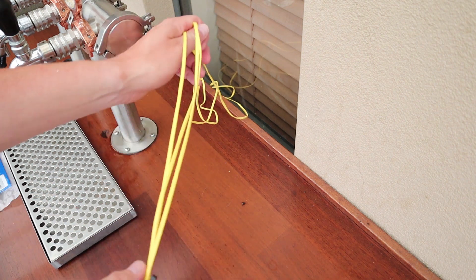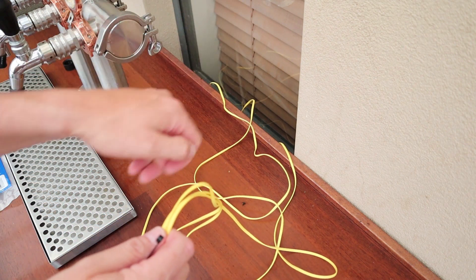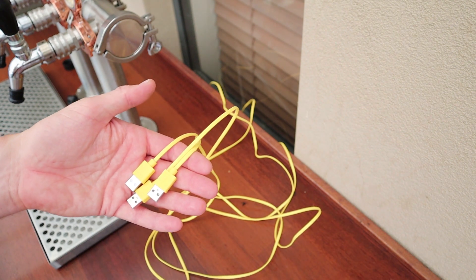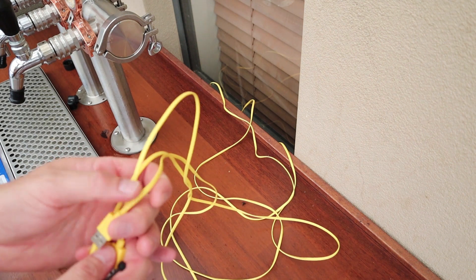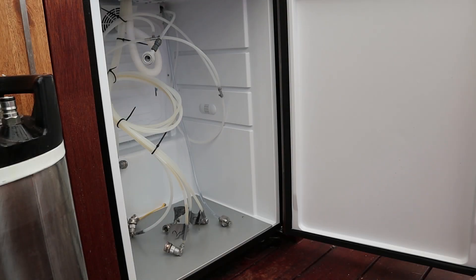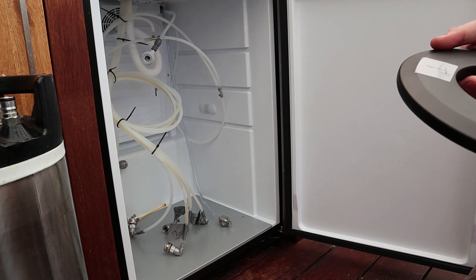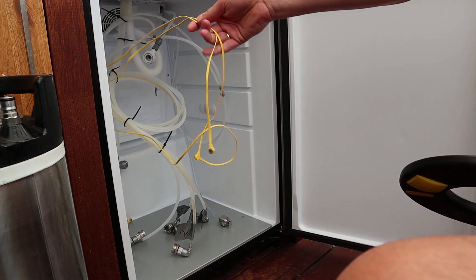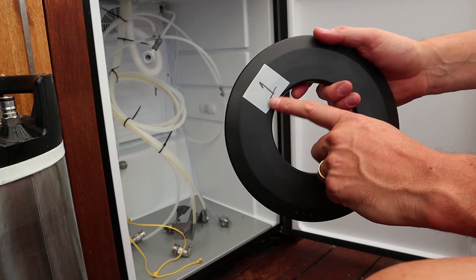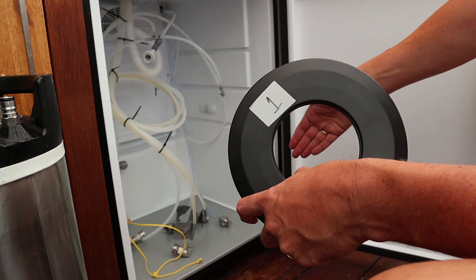I've just run the power units — here are the other three power cables. They've gone through the back of the Series X kegerator. Here are the three USB connectors for power. I have a USB hub just under the brew bench, so I'm running these through down the back and up into the hub. I've numbered each of the Plato Kegs so I know which one is which — starting from the back left: one, two, three, four.